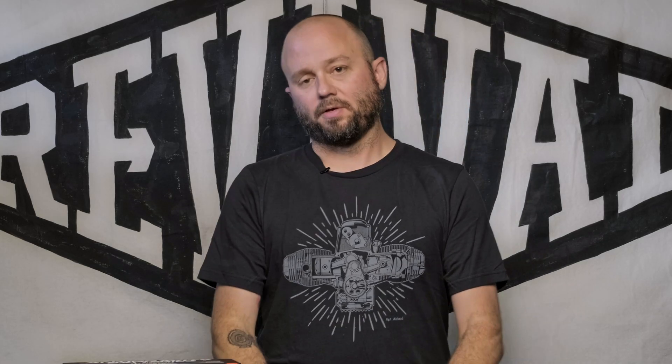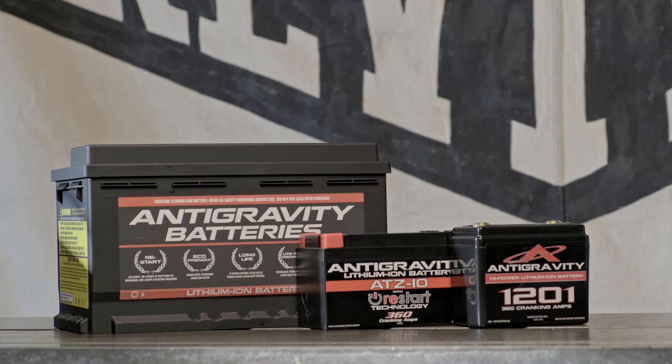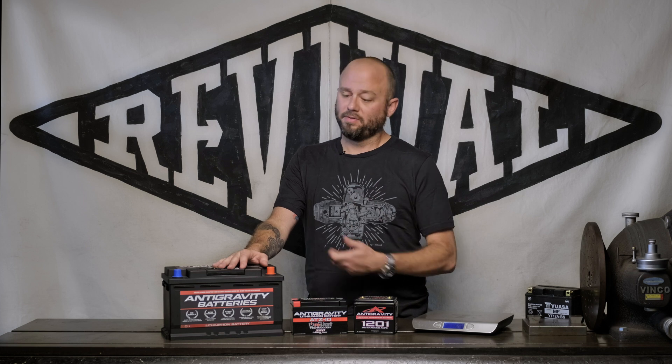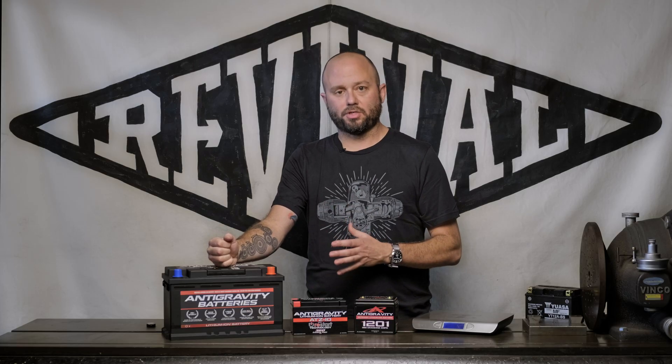We've got these in stock and we're ordering more all the time. If you're a performance-oriented person, there's no better way to gain performance than losing weight. I know car batteries are not something you expect to get from a motorcycle company, but this is technology I really wanted to share. The money you spend on this is well worth it — you won't be sorry.